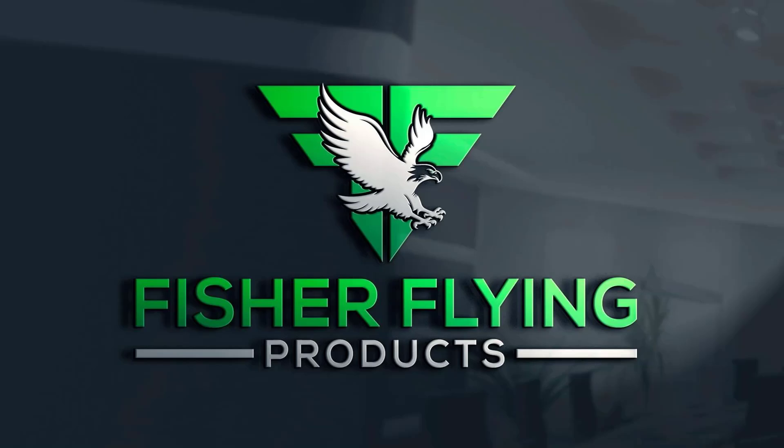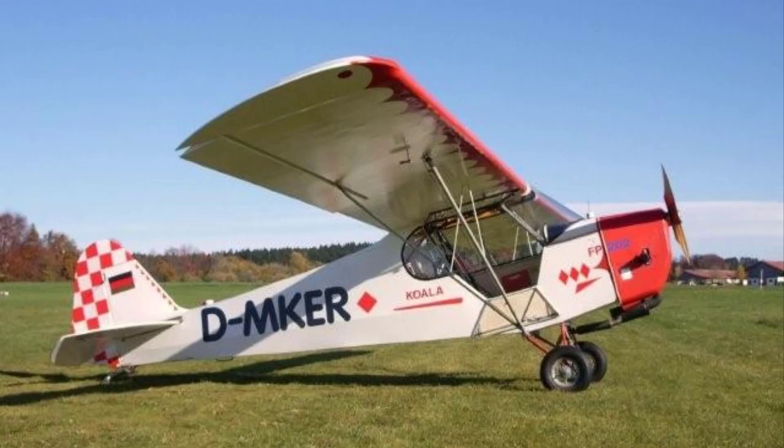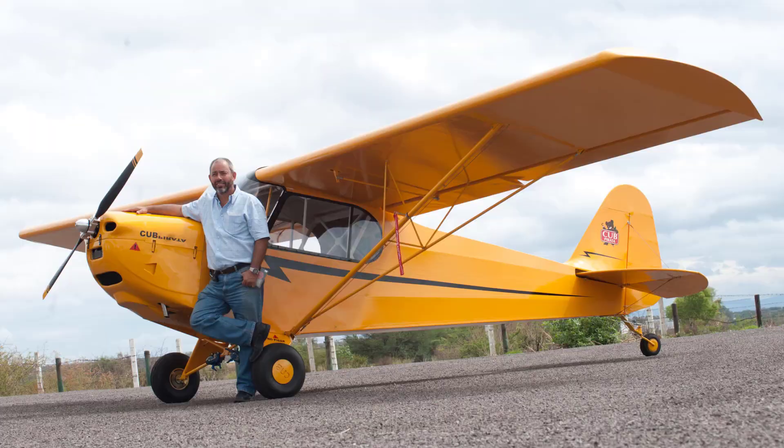This is Fisher Flying Products. I'm Dave Hurtner. Welcome to The Nest. Our video newsletters provide weekly insight into building and flying our 15 wooden aircraft designs.